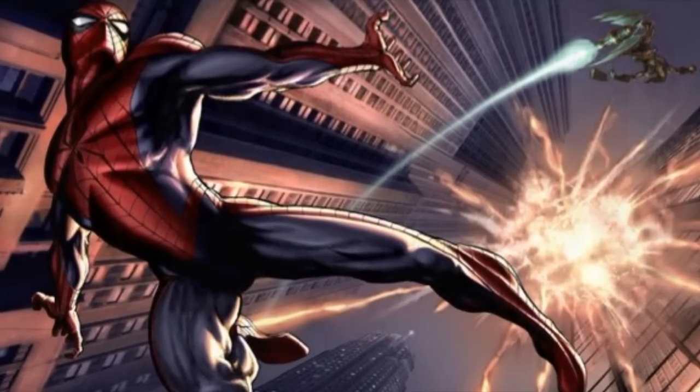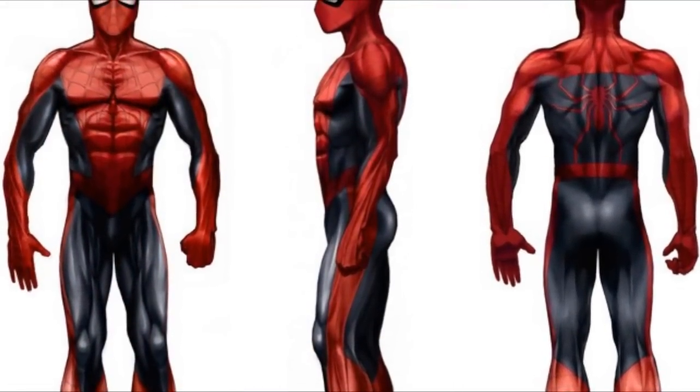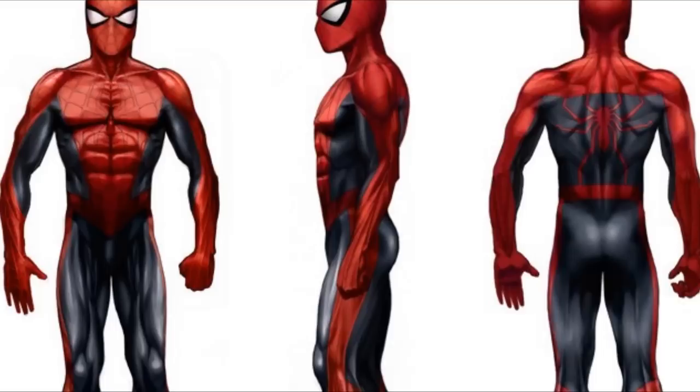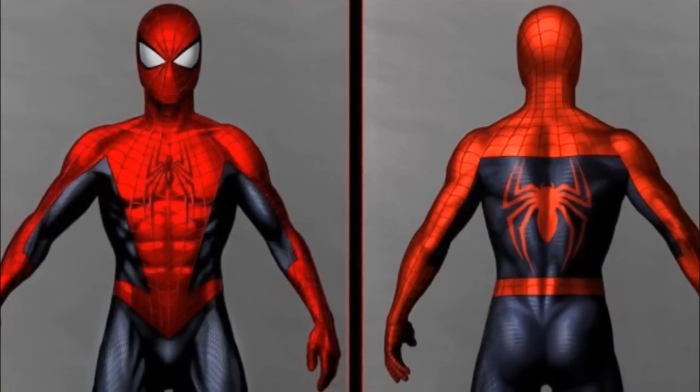Still, there's still time for improvement. If there will be a Green Goblin in the new trilogy — the Ultimate Green Goblin — they still can go with the organic look, with a more monstrous type of look. Overall, fantastic concept artwork.